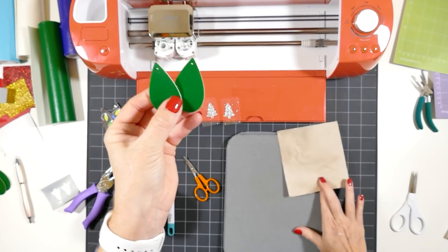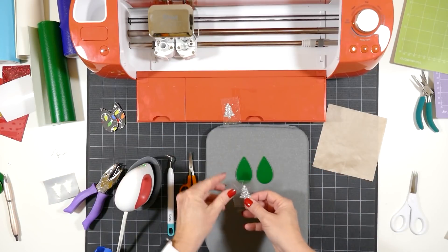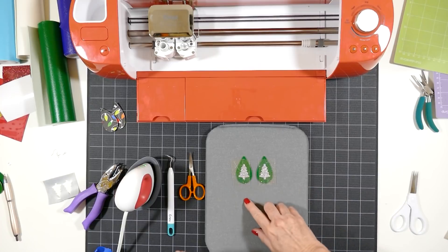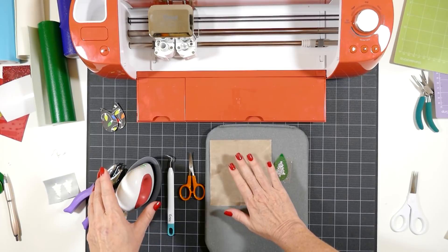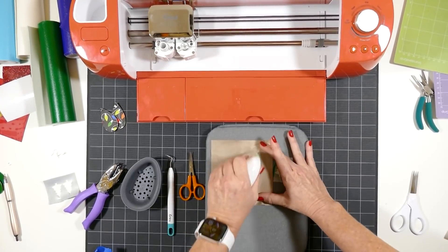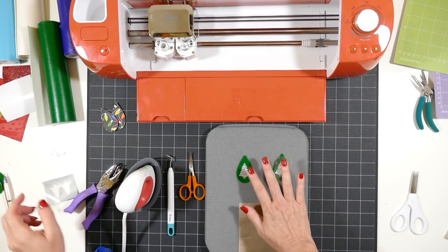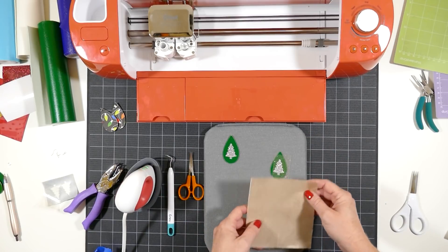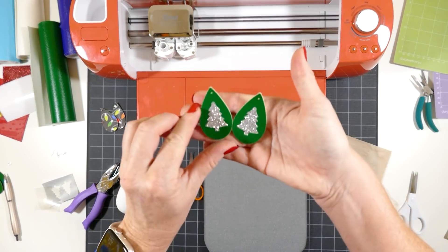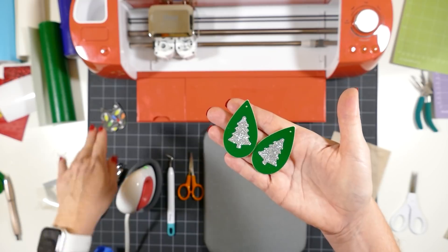The EasyPress Mini is ready to go. I'll line up the little trees on the teardrop shapes and press one at a time. Put down a cover sheet — a Teflon sheet or parchment paper — and with the EasyPress Mini, just press down. Peel away the cover sheet. If the glitter heat transfer vinyl peels up when you peel, it needs a little more pressing time. These are warm, so I'm going to place them under something heavy to let them cool flat for a few minutes, and then I'll show you how to put the earring hooks on.